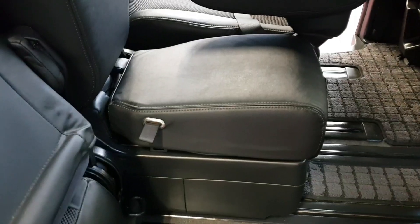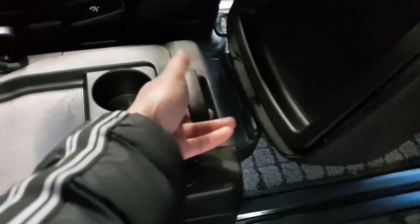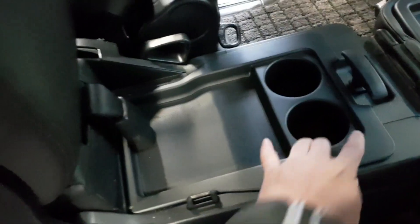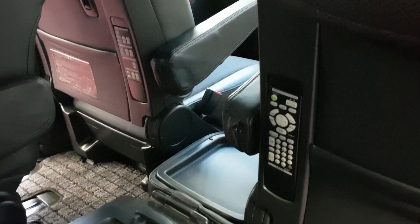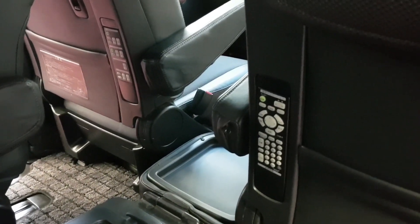The middle seat has various uses — you can use it as a coffee table or move it slightly back so it goes all the way to the front, plus there is more storage underneath. There are two remote controls: one to operate the DVD and another for climate control.